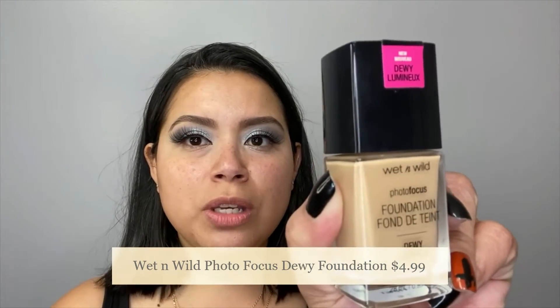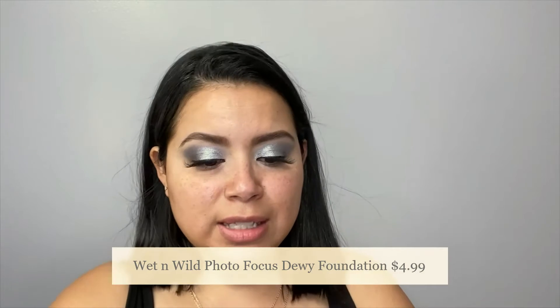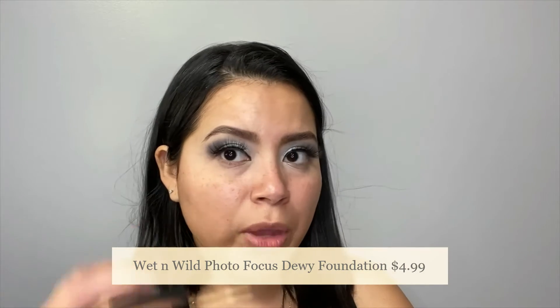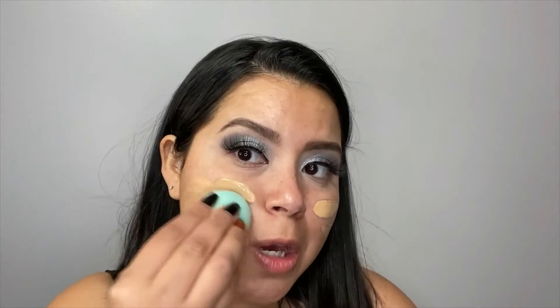I will be using Wet n Wild Photo Focus Foundation, and this is the dewy version. I typically stay away from matte foundation now. The shade might be a little bit darker because we stayed away from the sun this summer. And now I'm just blending it already.